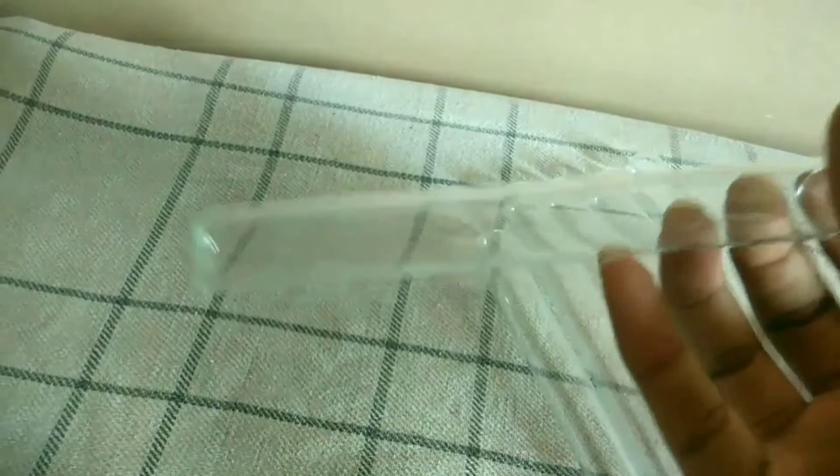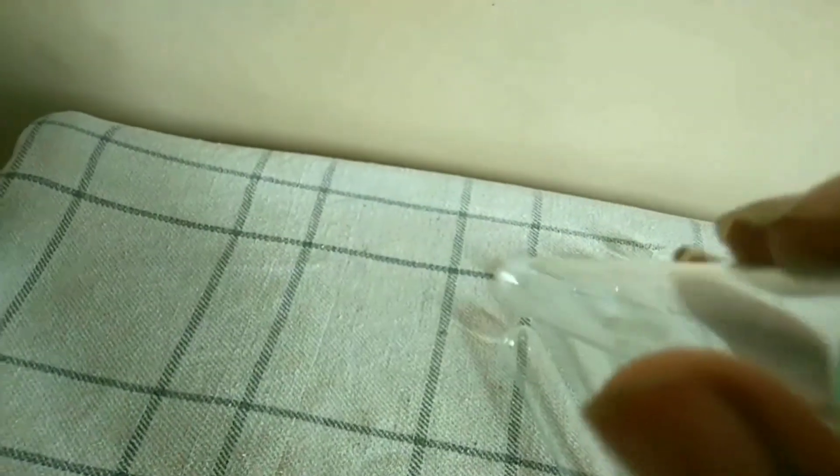These test tubes are nice and clear. I bought them from Amazon for 240 rupees including delivery charges. If you want to buy these test tubes, the link is in the description.